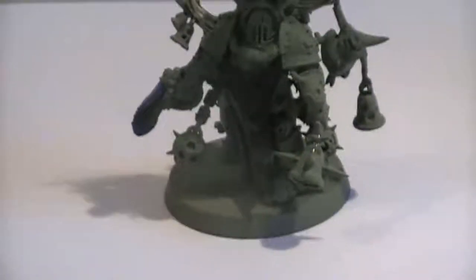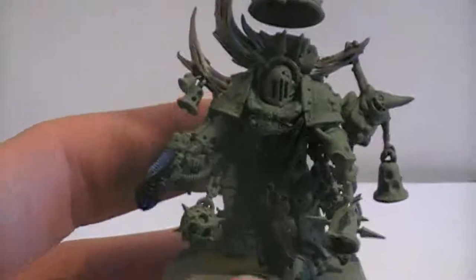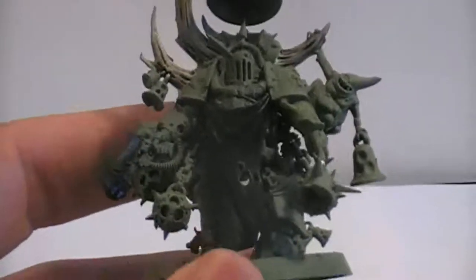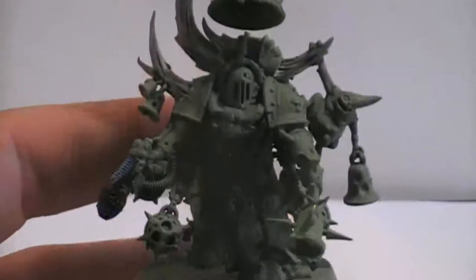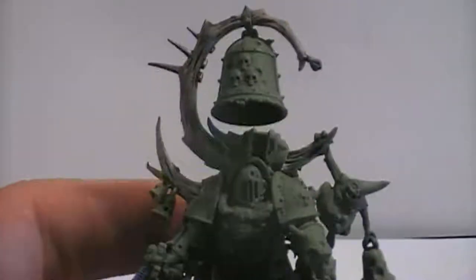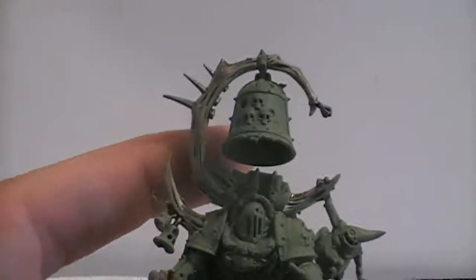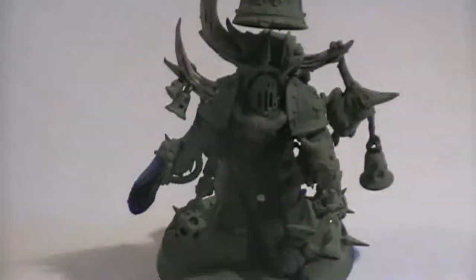We can take a closer look at our model and what we have at our disposal. This is quite a huge model. I'm uncertain, but I think it's Mark III armor, which is a bit corrupted and makes it look a little bigger than usual. It has a huge bone protruding from its back with a huge bell on top of it. This is going to be an interesting model to do.